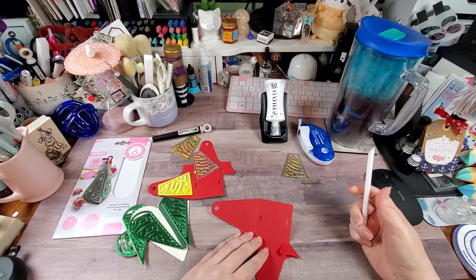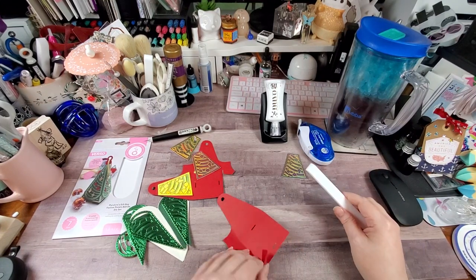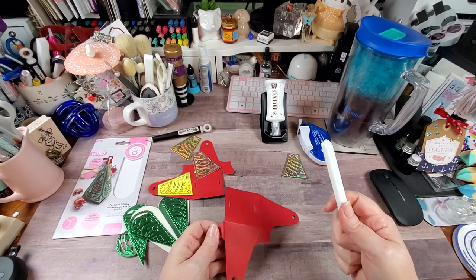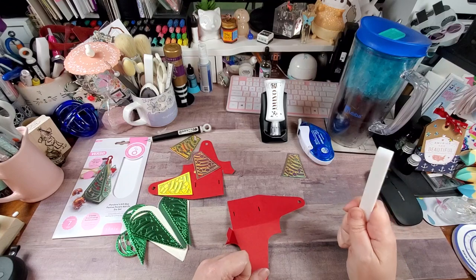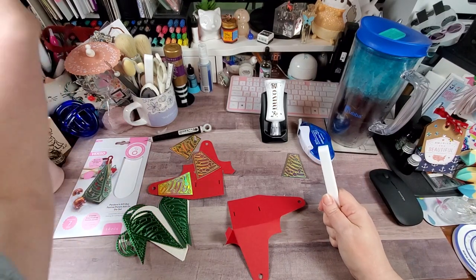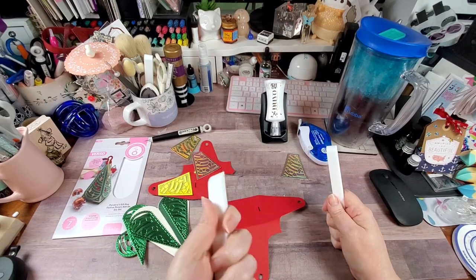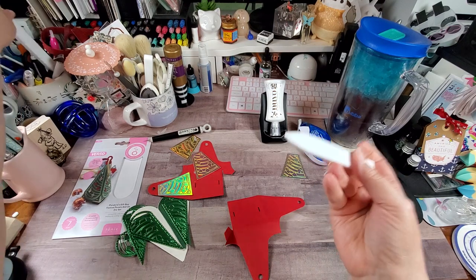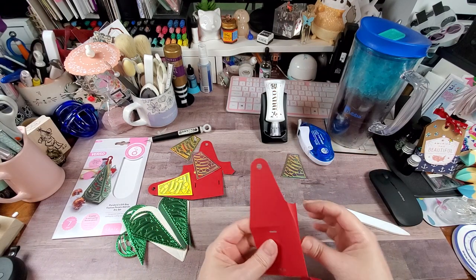These are expensive bone folders but I love them. I have them in three sizes — I've got the medium and the really big one on my desk right now. They come even bigger, you just have to search for them. This medium size is the one I use the most.